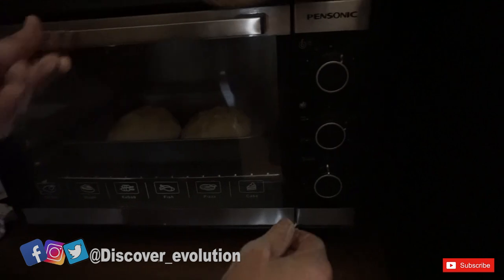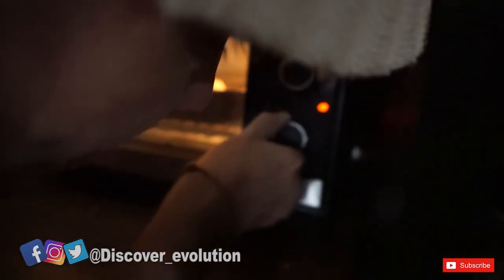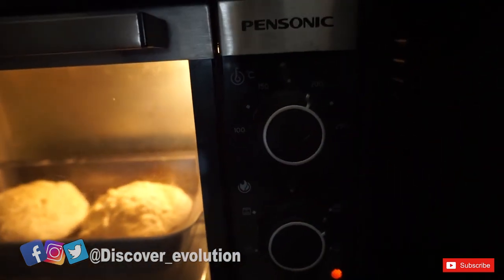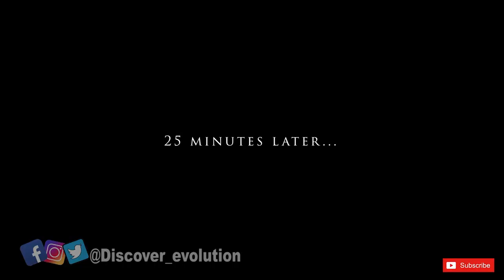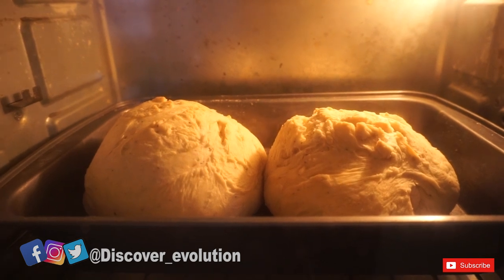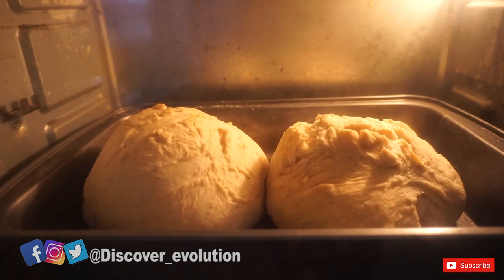Don't forget to preheat your oven. We preheat the oven and you need to bake the bread for 25 minutes at 200 degrees. So it's been about 25 to 30 minutes and the bread is ready — let's go!